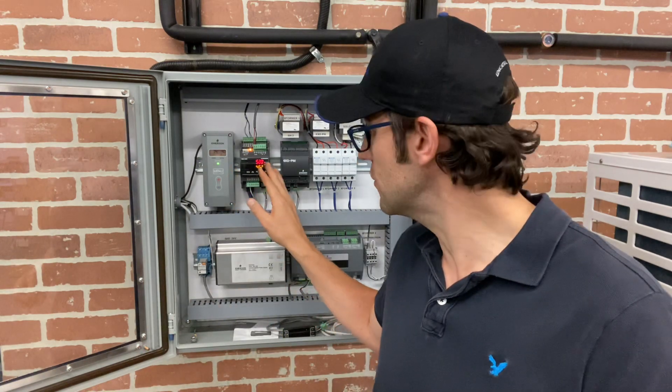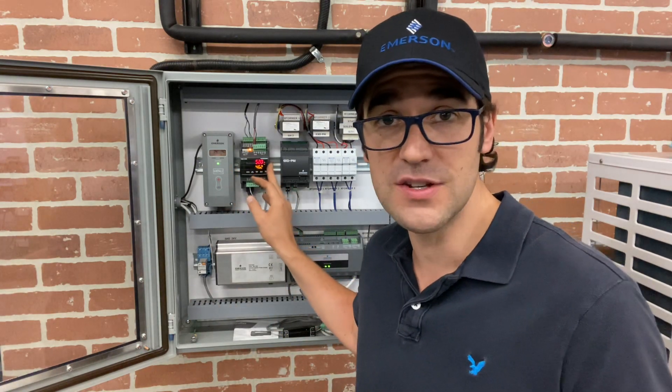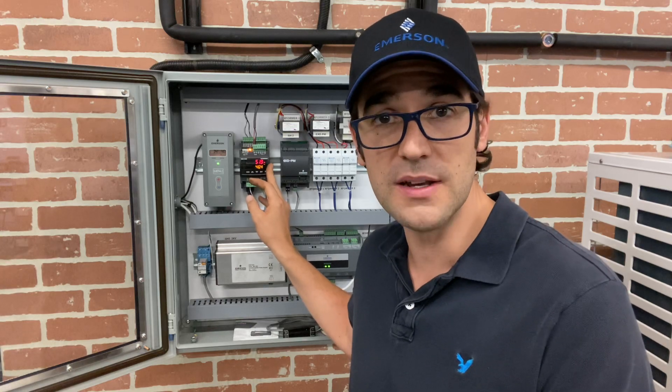The tip I'm going to show you on this controller: if you have a ton of these controllers with the same application — say there's 20 or 30 of them, same refrigerant, same superheat, same setup — there's something called the hot key.